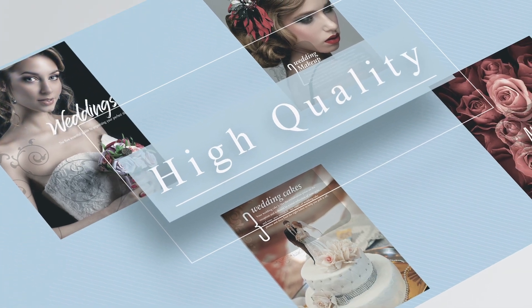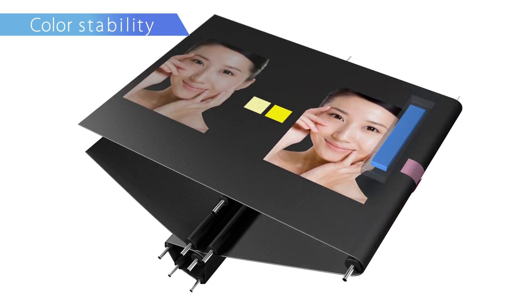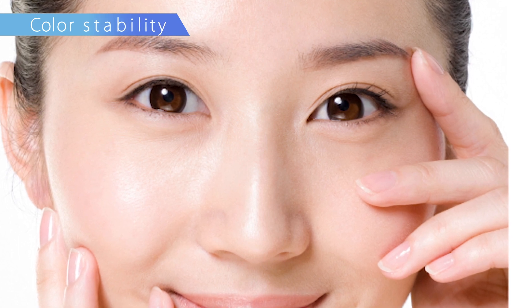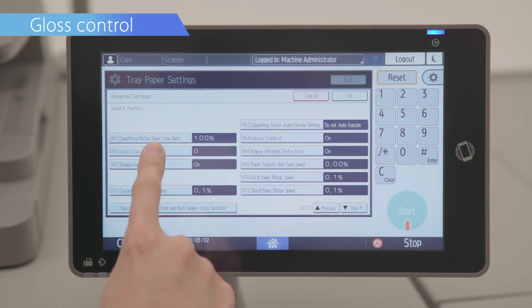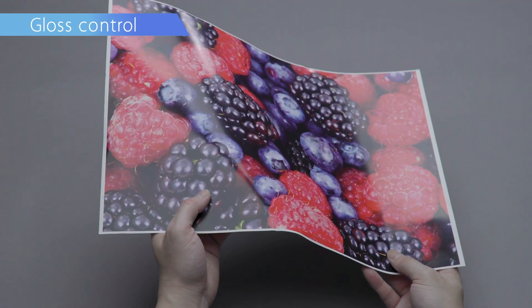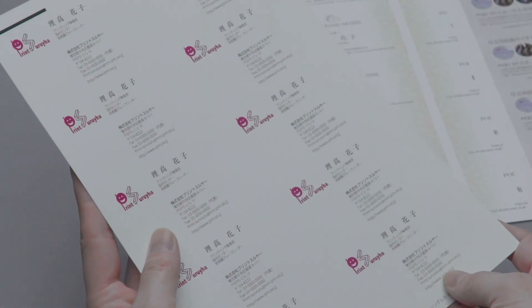High quality. Color stability is further enhanced by separate density controls for solid and half-tone print. The gloss control can be easily adjusted to suit different media types or desired output. The Ricoh Pro C5300S Series also offers improved front-to-back registration.